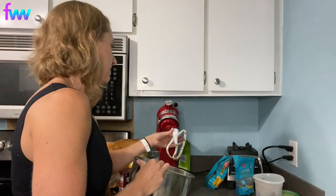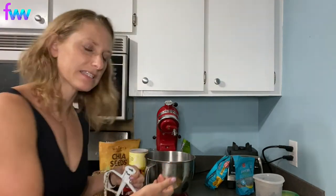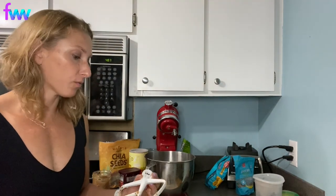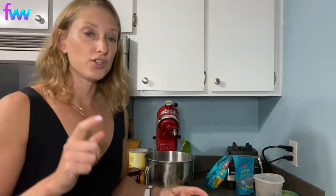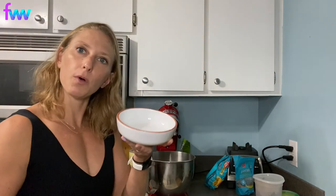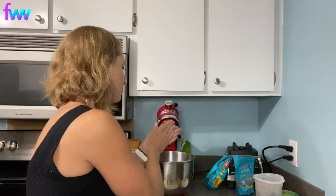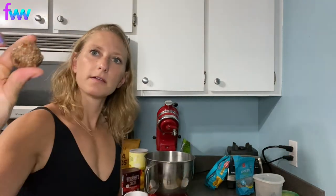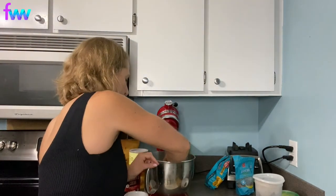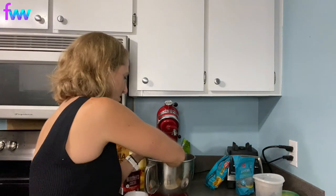Here's a key trick for rolling protein balls: wet your fingers slightly with water before rolling. This prevents sticking when using dates or nut butters. Roll each ball to about golf ball size, making sure each one gets a couple of chocolate chips and a couple of pecans — which should happen naturally with how the mixture is distributed.